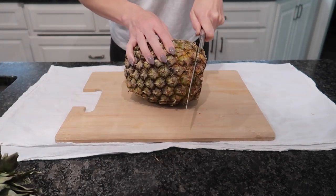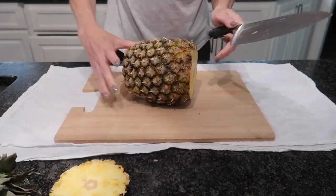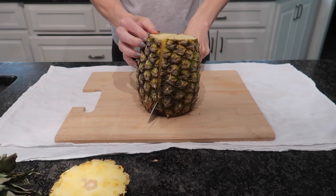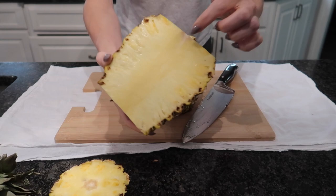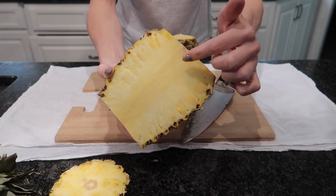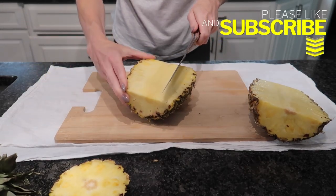So we got the top off. Then we're going to go ahead and cut our bottom off. And then I like to cut it in half just like so, right down the middle. This part here is super fibrous — you do not want to be eating this stuff right here. So we're going to get this out very quickly. What I like to do is just make a triangle cut down right here.